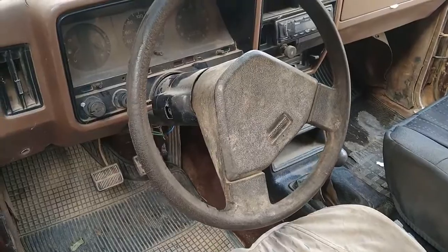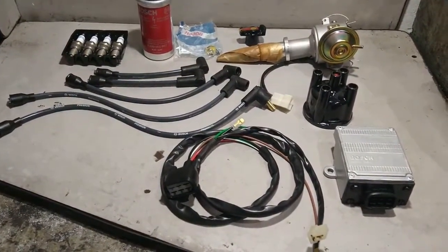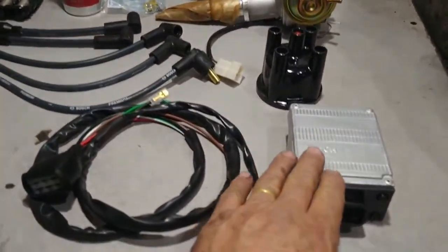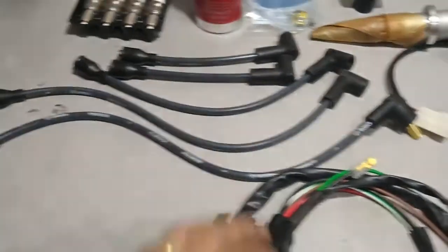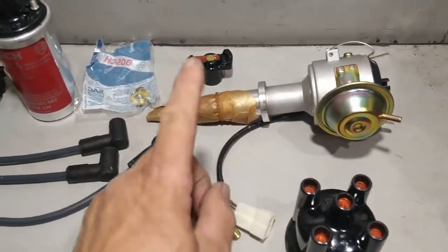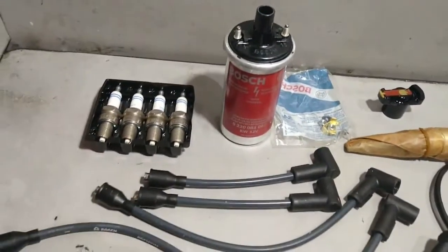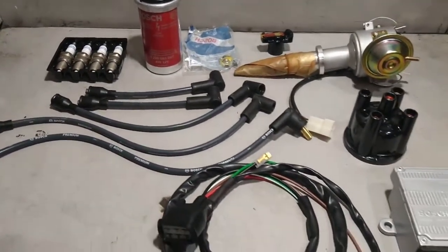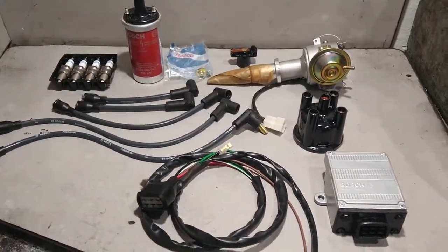Here we have the complete electronic ignition kit that we're going to install on the caravan. It's composed of a module, the module wiring harness, spark plug wires, the distributor cap, the distributor, the rotor, the coil bolts, and the spark plugs. It's a first-class brand kit. In a little while I'll come back to show the vehicle running.